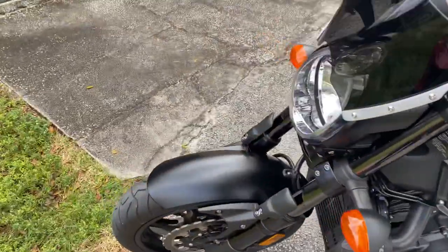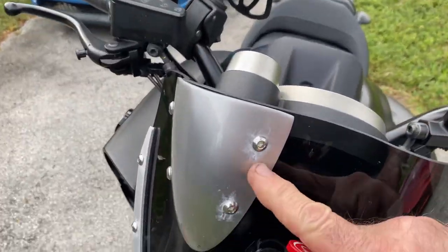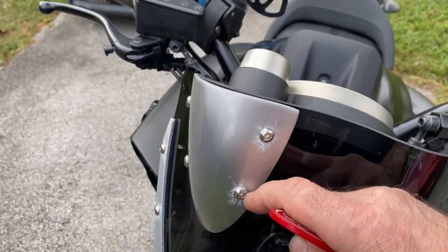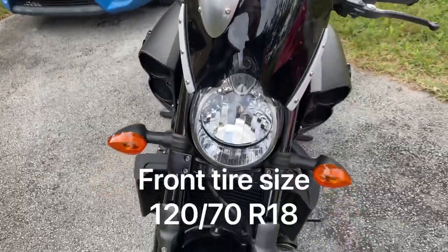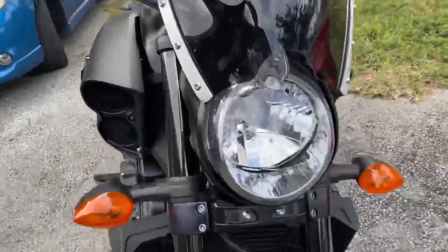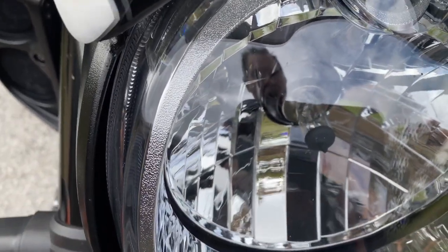I chose this over the V-Rod. This has an aftermarket fly screen - it better be aftermarket because it already has a little bit of corrosion and it's not that old. We got it back in September and this is now January, so it hasn't been that long. The headlight is a standard halogen bulb.